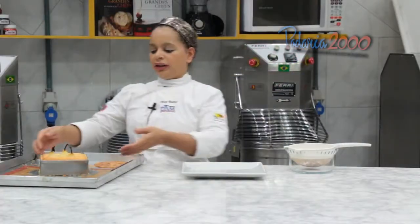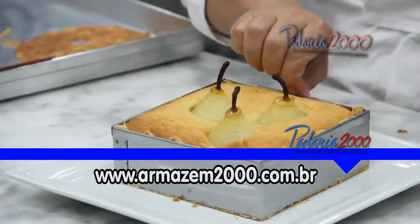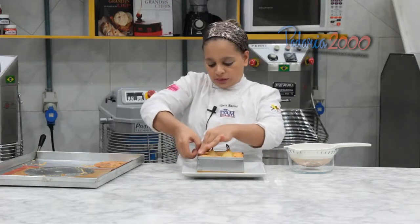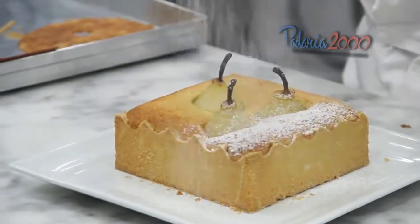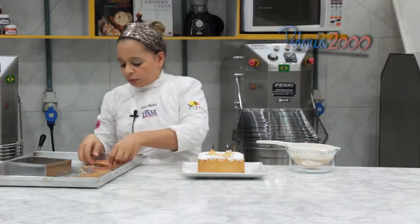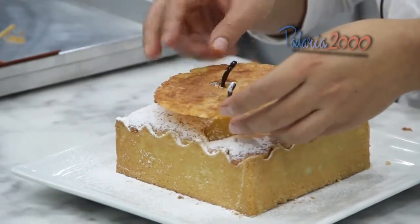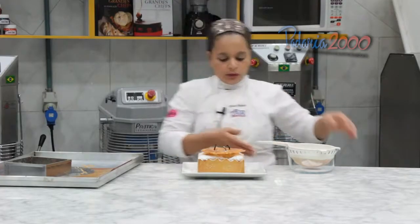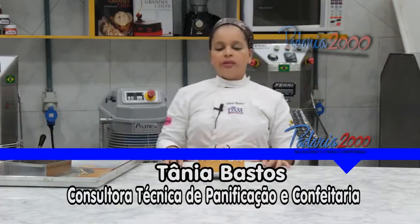Vamos agora finalizar a torta. Ela saiu do forno, já está fria. E aqui a gente vai passar para o prato. Vamos polvilhar açúcar de confeiteiro e vamos colocar um craquelê em cima das peras para decorar. Está aqui finalizada a nossa torta.